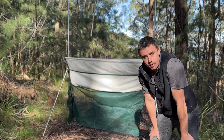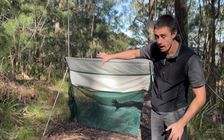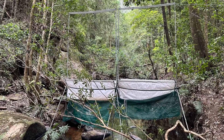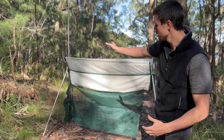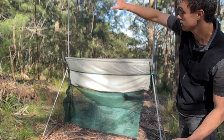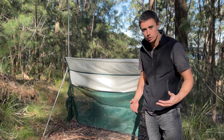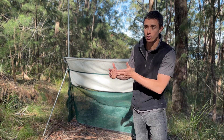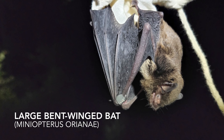Now that you've got the harp trap set up, there are a few extra things you can do to increase your chances of capturing bats. You can fill in the gaps on either side of the trap with branches or large leaves, or extra mesh if you have some. Another option, if you have two harp traps, is to move one to the side and set the second one next to it to cover the whole area. You can also position a harp trap on a corner or a bend — the idea is that bats might get startled flying around a corner and won't have enough time to react, increasing the chances that they'll fly into it.